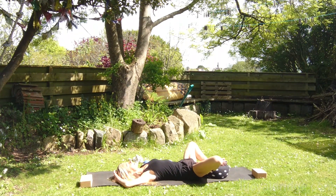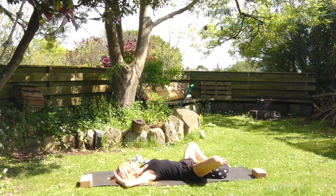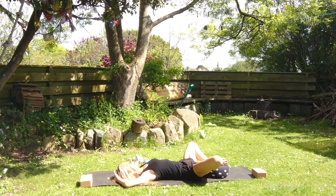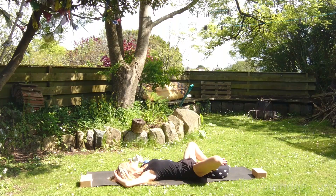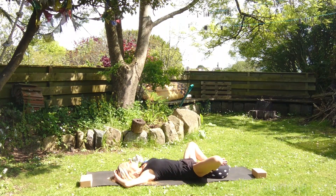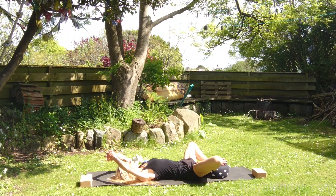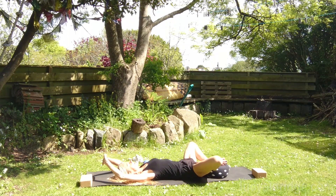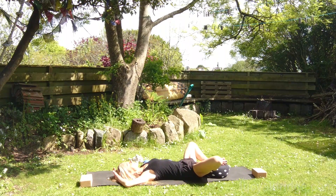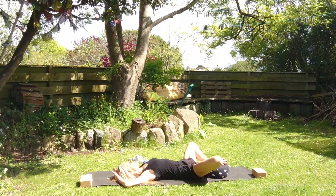Relax the face, relax the eyes and release the tongue. Turn the palms down, change the interlace of the fingers. Turn the hands away and just rest them again on the top of the head. Allowing the breath to widen.